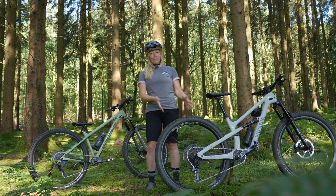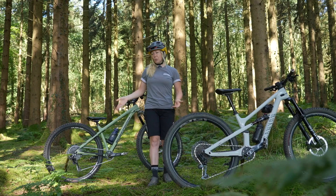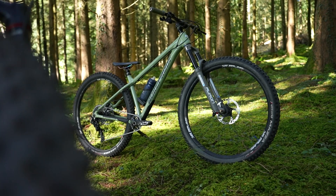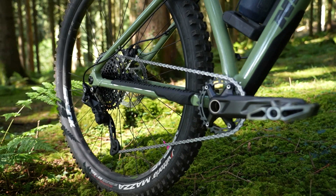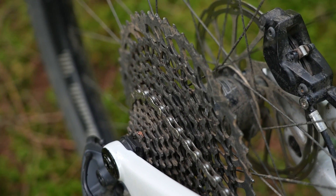Many of you viewers tell me you haven't moved on to 12-speed and you don't need it. Then Nukeproof sent me a brand new Scout with Shimano Dior 10-speed on it. It got me thinking: is 10-speed so bad? Do we really need 12 gears?